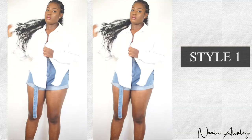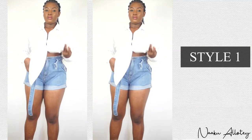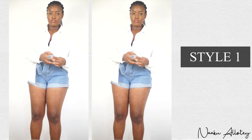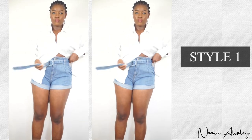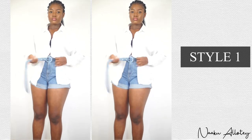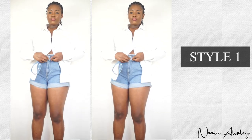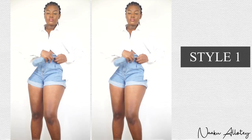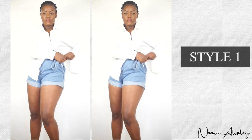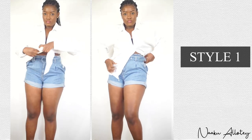For style number one, we are going to pair our white button down shirt with jean shorts. In my case, it's a high waist jean shorts. However, we are not going to button our shirt — we are going to do the tie front style. So instead of buttoning our shirt all the way down, we are going to tie it instead.